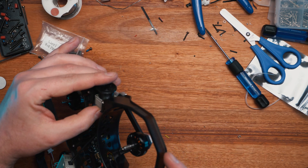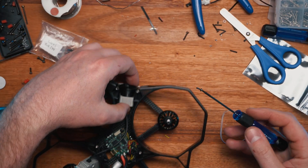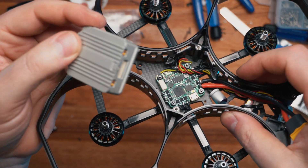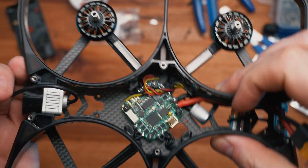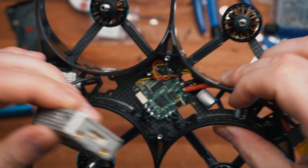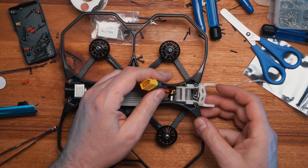For the final few things - attaching the air unit to the quad itself. The air unit sits nicely on top of the legs that are poking out of the frame and it gets squashed between the top and bottom plates together with a little foam in between.